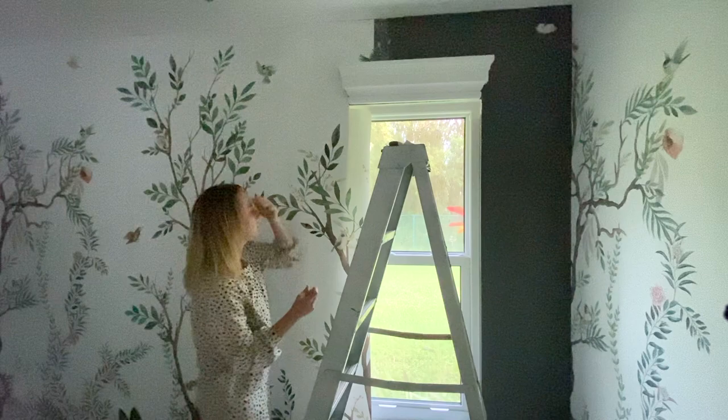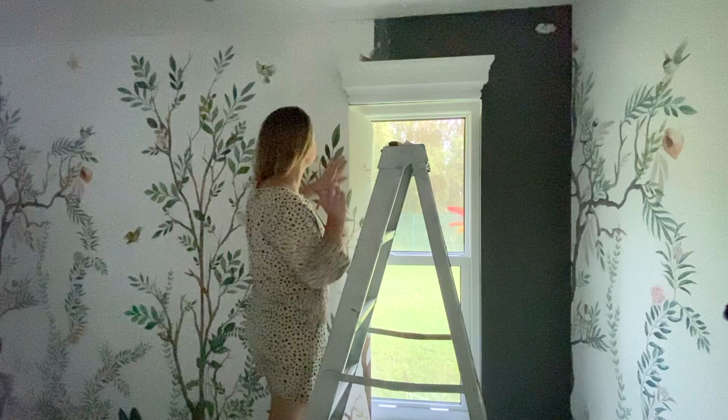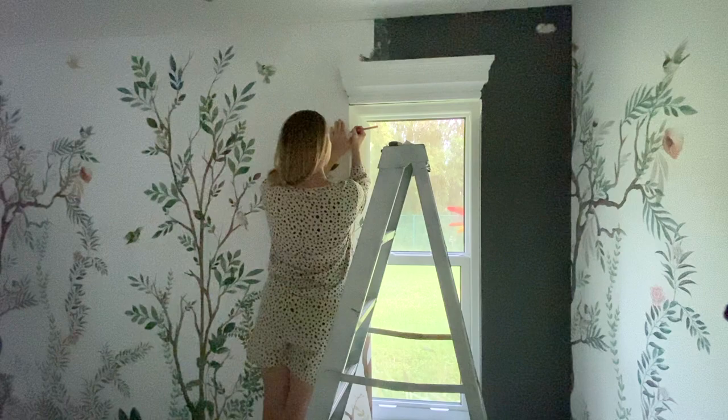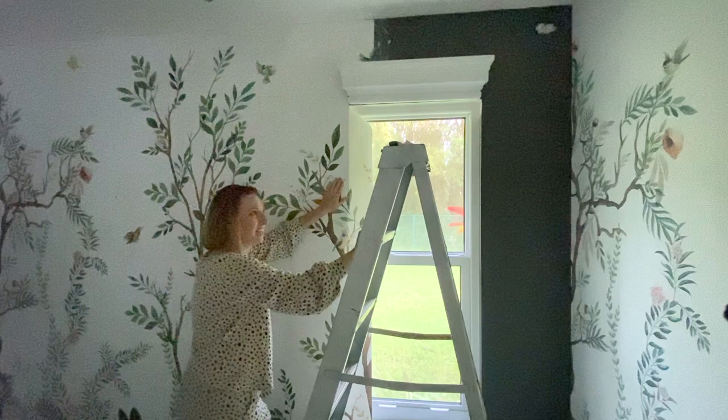Right now I have the sun coming through and I can see where the window is, so I'm going to improvise. I'm going to mark along this and use the scissors, because the scissors can be more precise than the X-Acto knife sometimes on wet paper.